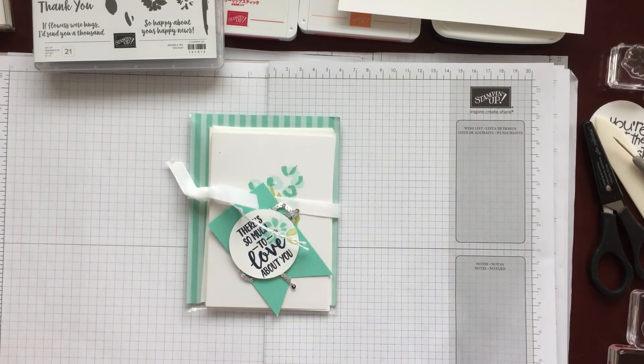Hello everyone and welcome back to Crafts by the Bow. Today it's a bit of a rainy grey day so I thought the best place to be was the craft room.